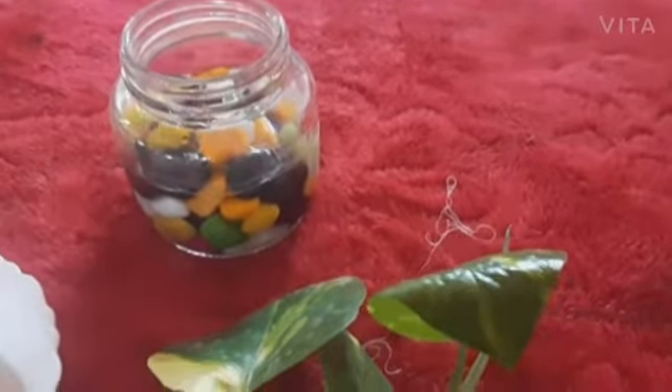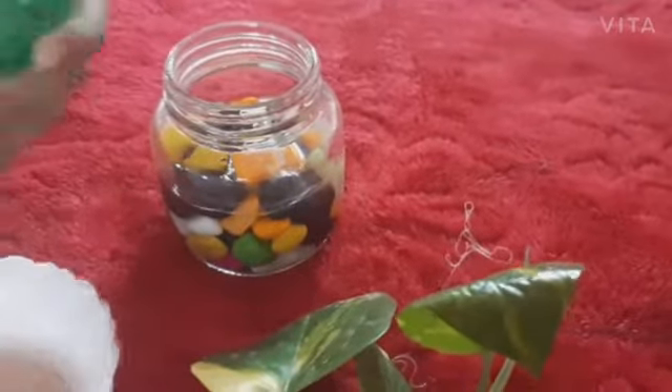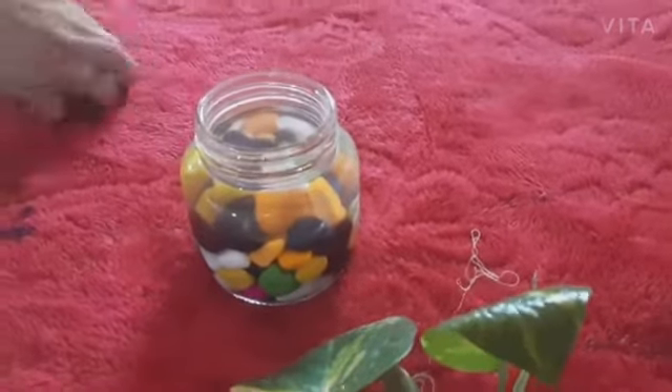Guys, I will put it here. We will have to make a lot of things. I will put it here.